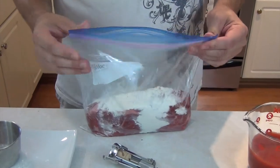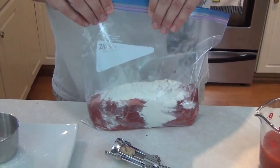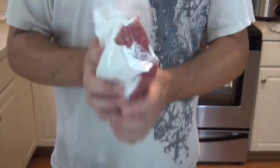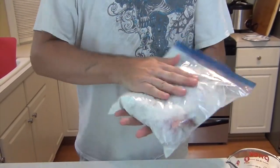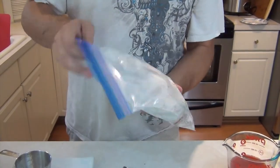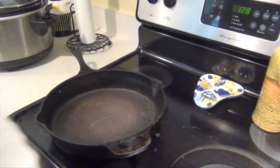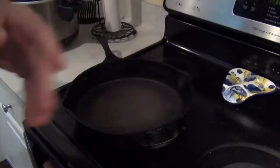And two teaspoons of cumin. The reason I put it in the bag is because I don't feel like rubbing this all on the meat, so I'm going to use the old shake and bake technique to get this thoroughly coated with our seasoning and flour — that's the whole point of this. It's just a nice flavor from that seasoning onto the meat. I've gone ahead and given the meat a pretty good dredging — you can see it's pretty well sealed in there.